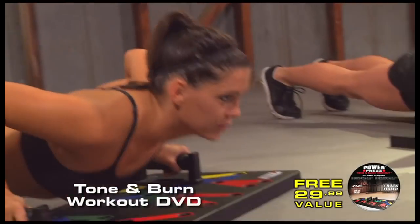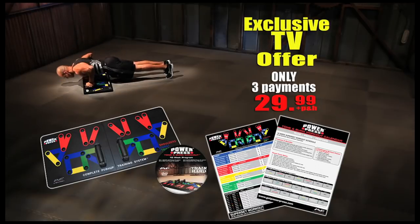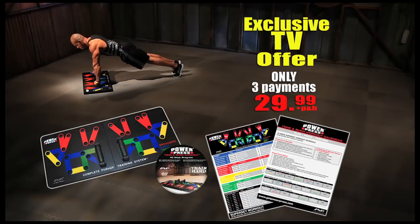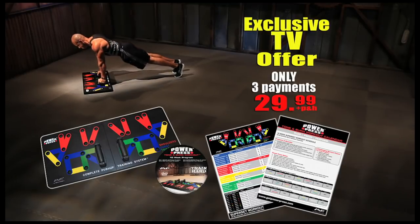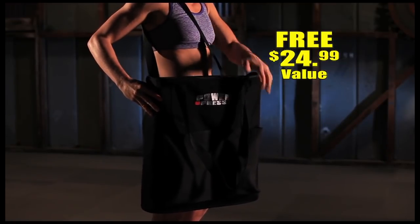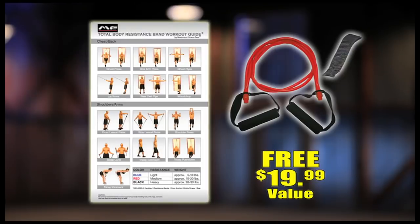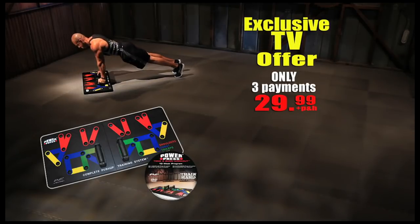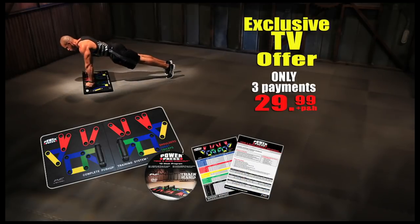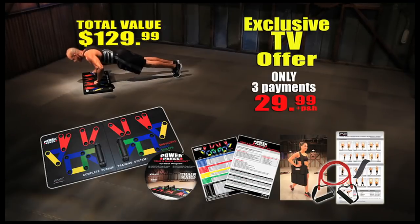We'll also include the incredible Tone and Burn Workout DVD, guaranteed to make you lose weight and get ripped in just minutes a day. Plus, you'll receive this free Tone and Burn Workout Calendar featuring a 10-week superset workout schedule and the superset workout guide. This 10-week total body workout program combines PowerPress push-ups with intense fat-burning cardio and ab-shredding exercises. When you call right now, you'll also get a free carrying bag. We'll also include a premium resistance band and the free Total Body Resistance Band Workout Guide — a total value of $129.99, all for just three payments of $29.99.